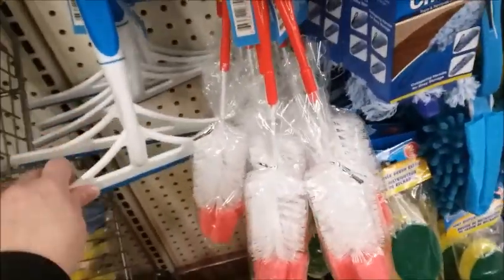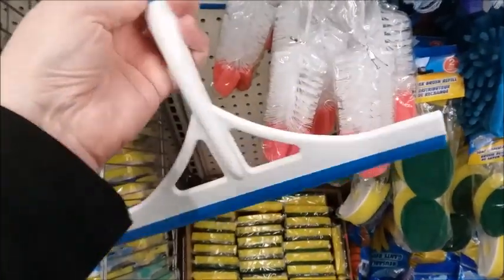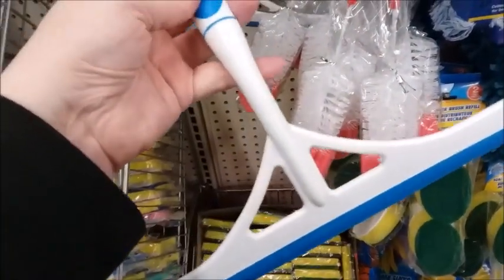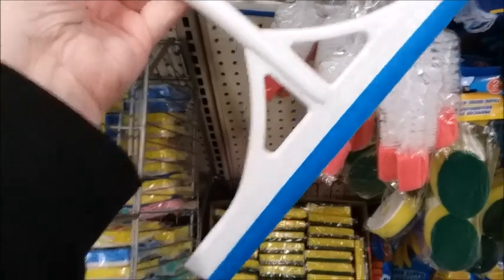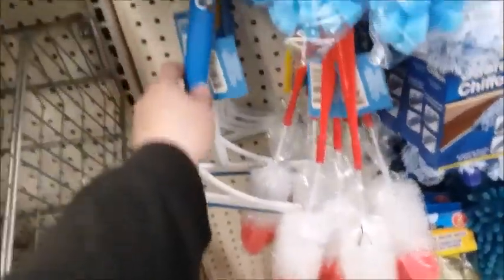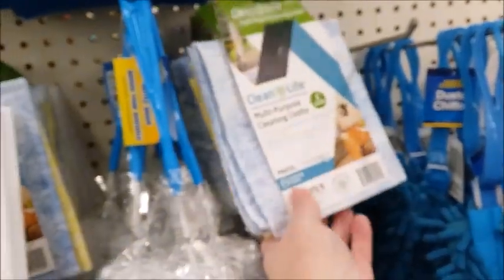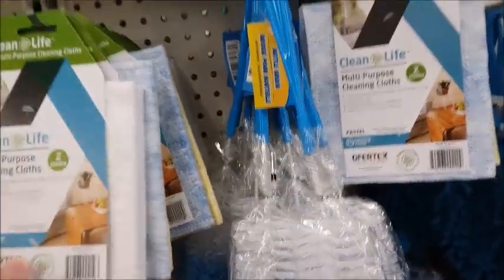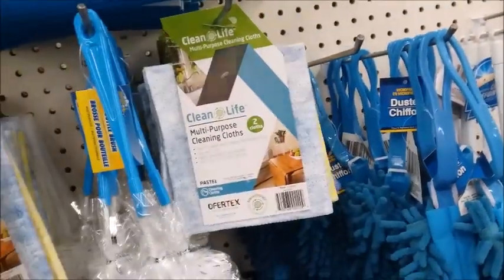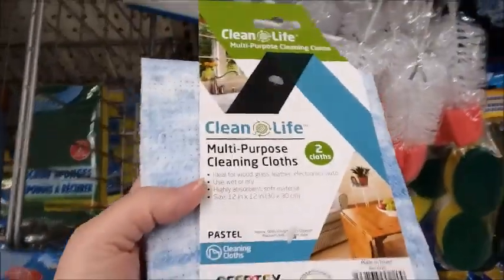I use the Magic Eraser in the shower on my glass shower door. If you squeegee off your shower door after you take a shower every day, it doesn't have any kind of buildup and it's not hard to keep clean — you just have to remember to do that every time. Multi-purpose cleaning cloths here too. I think this would be better than using paper towels, so I'll try it.